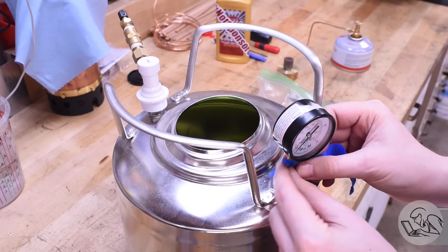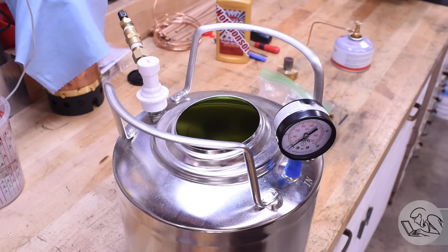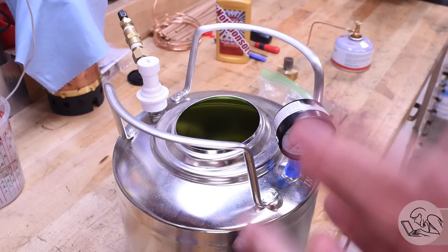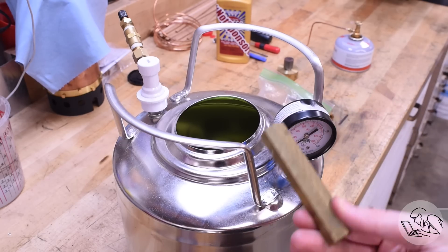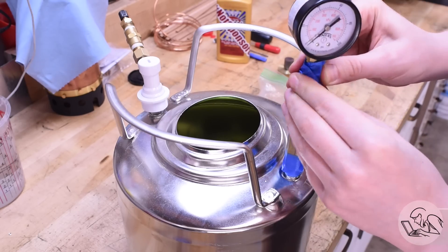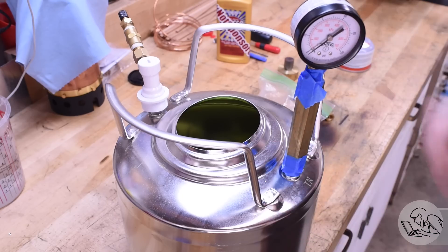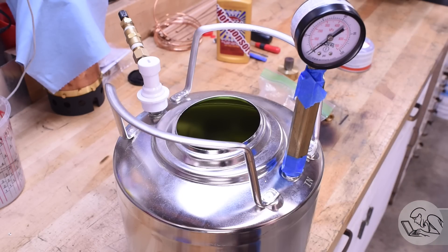So of course I went straight to the obvious approach, just to secure that like so. Looks good. All right. Great job everyone. Video over. I'll see you all next week. — I'm just kidding. I've got this piece of hex bar stock with which I want to attach that pressure gauge, so of course I'll just secure that the obvious one. I promise that's the last time I'll make that joke.